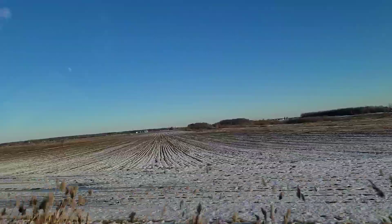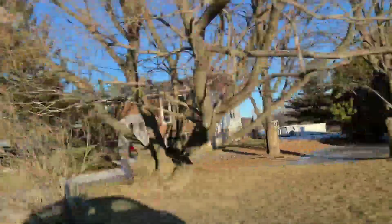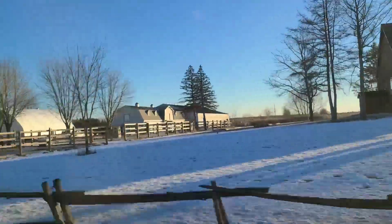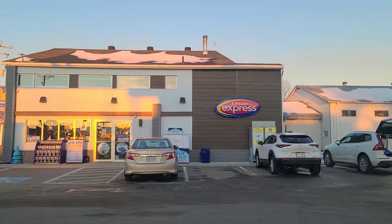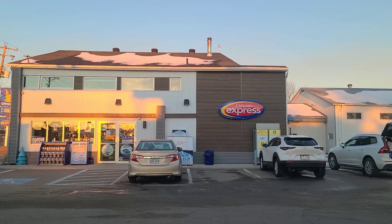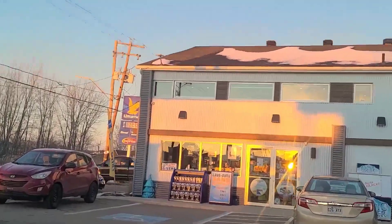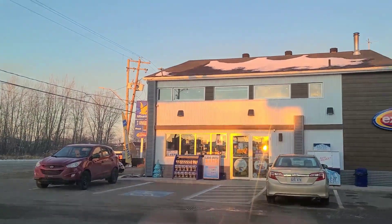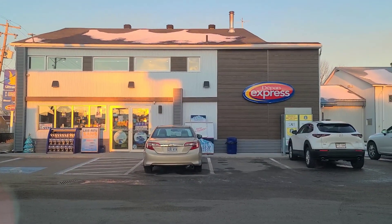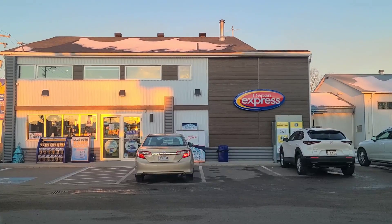Now we have a farm area — this is Canada's farm area — and I will come with you on the trip. We are stopping here because there was less gas in the car, so we had to find a gas station. There's a gas station called Ultramar; you can see the gas price is 143.5 cents, which means $1.435 per litre. We are staying here for about 1 hour or 44 minutes to reach our destination.